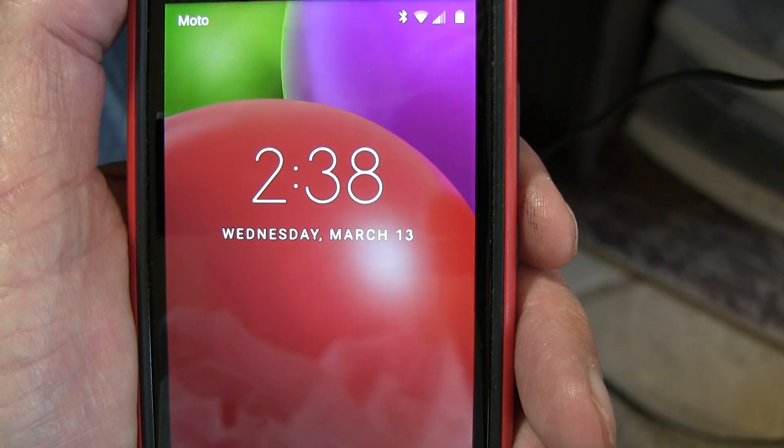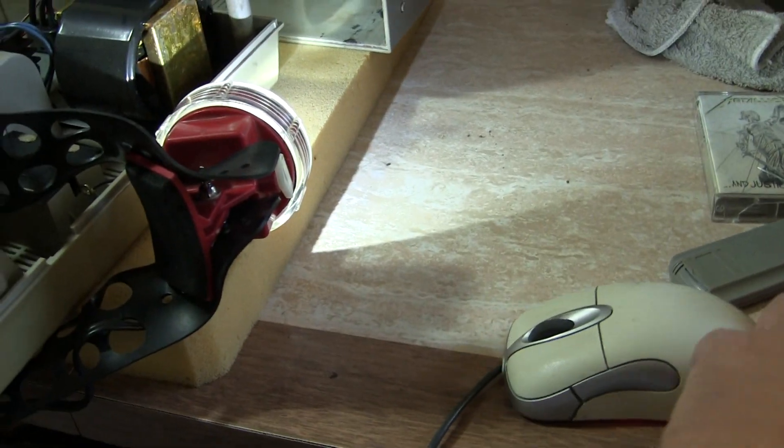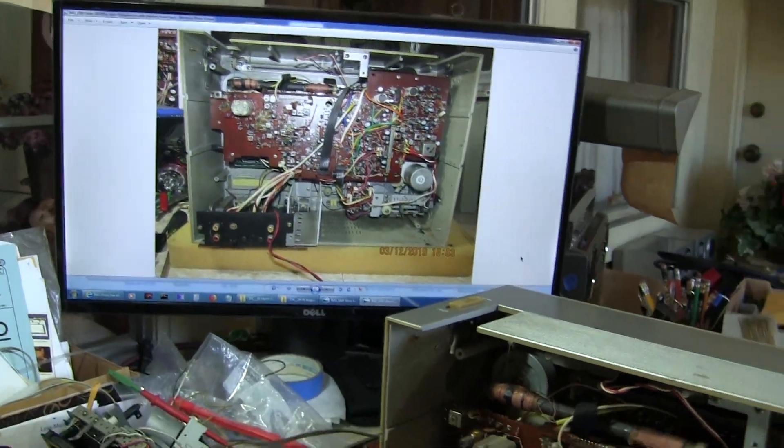It's 2:38 Wednesday, March 13th, 2019. Same place, different phone, whatever. No more pretty pictures from the computer — I already did that in another video.